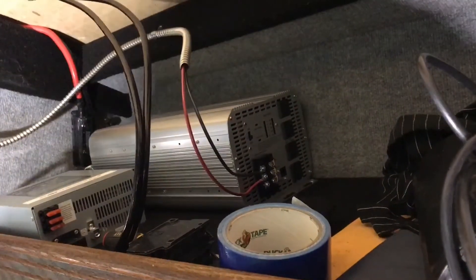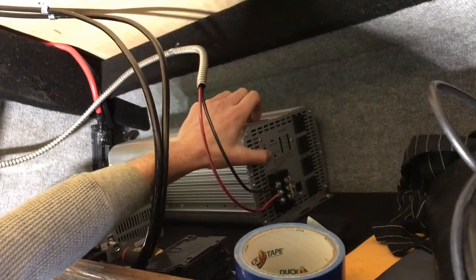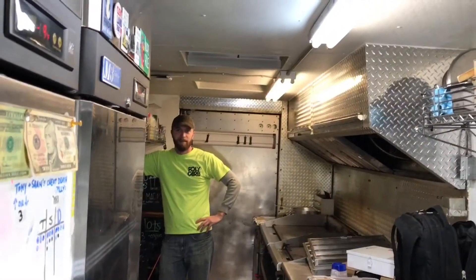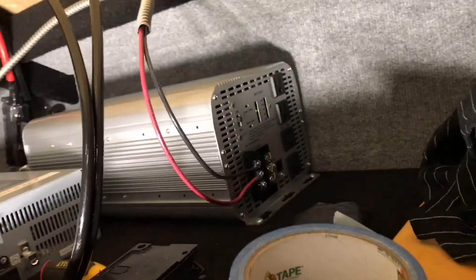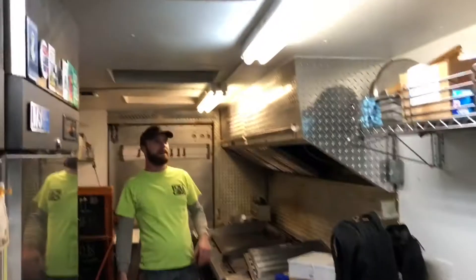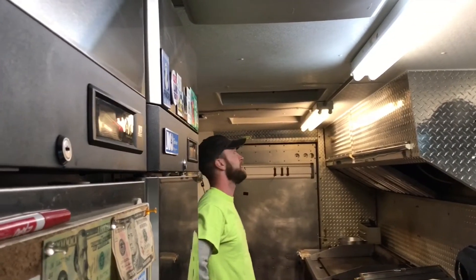With everything fabricated, it was time to load the inverter and all the other equipment into the truck, wire it to the circuit breaker, and turn it on. That's battery power right there — no phasing, no lag. That is just clean energy right there.